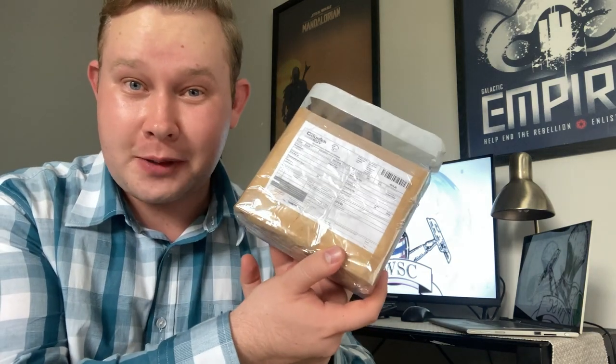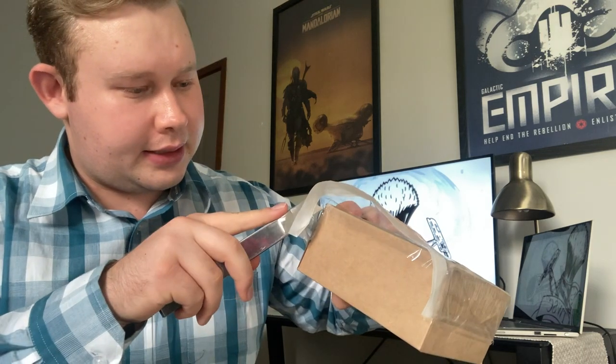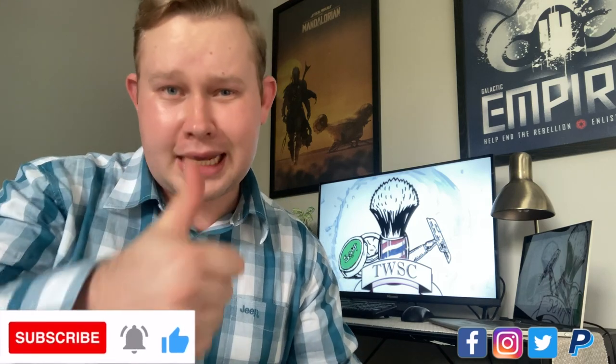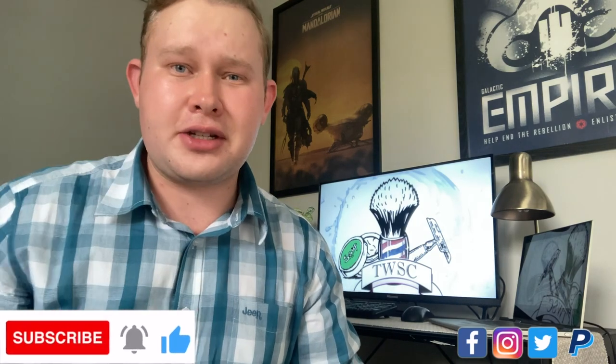I'm excited to see what's in this small package, so let's dive right into this. I hope you guys are doing well, that you are safe and getting some epic shaves in. I don't know if you caught last week's Shave of the Day and unboxing video — if you haven't, go take a look. And if you're watching and you're not subscribed, please consider subscribing. Drop me a like to show your support and check the description below for information about the channel.